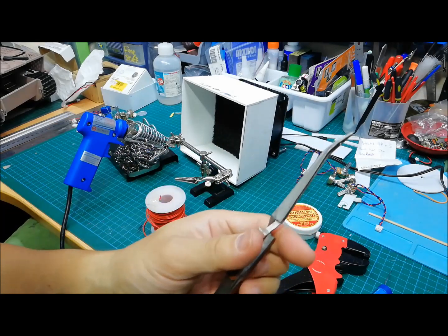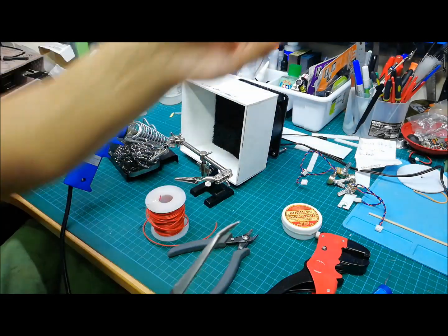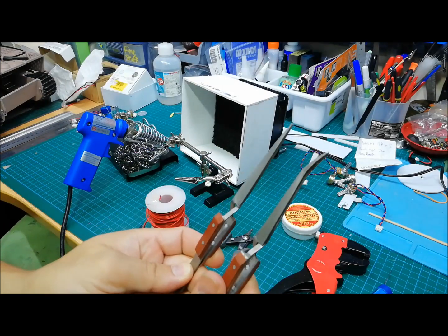Self-locking tweezers come in straight and bent. I have the straight one and I also have the bent one.